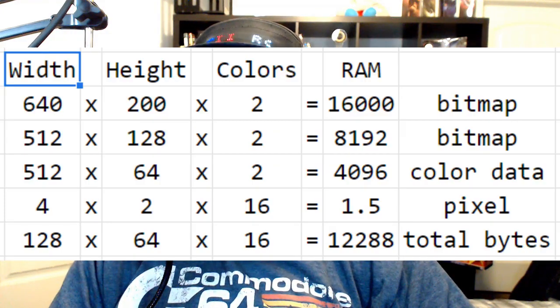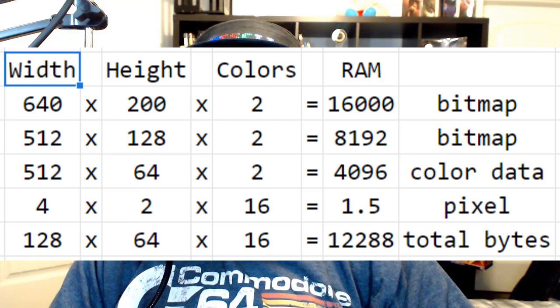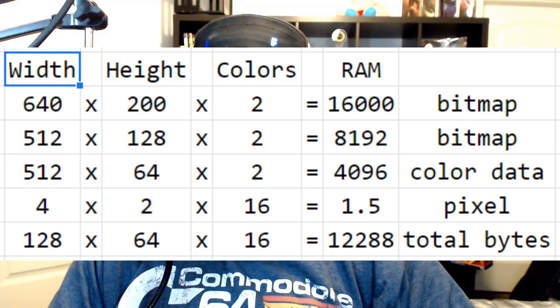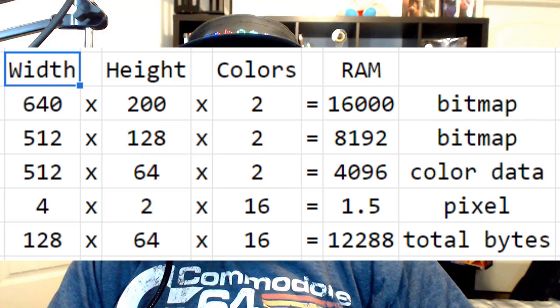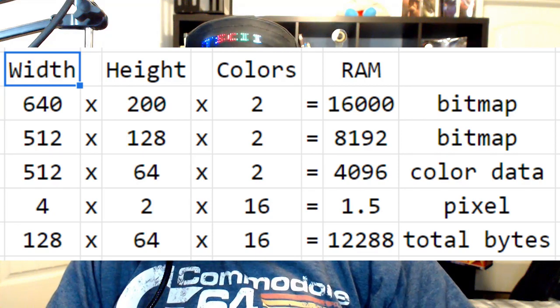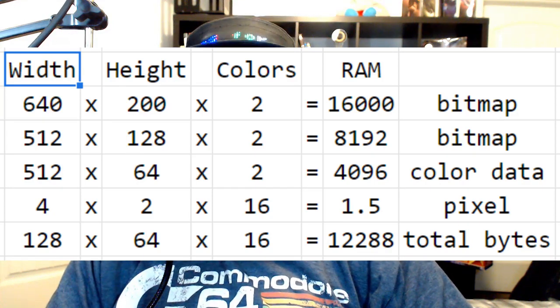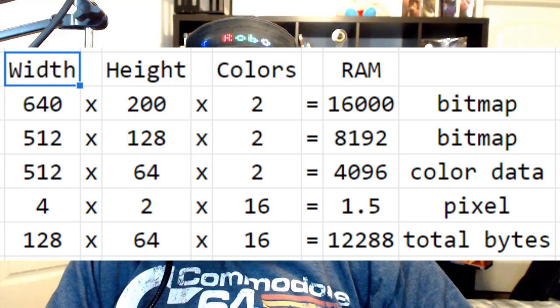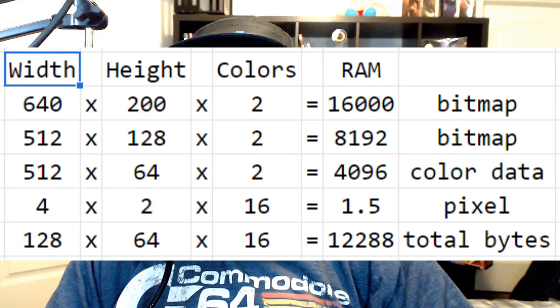A 640x200 bitmap takes 16k of memory without any color information. I discovered that we could reprogram the VDC to use a smaller screen resolution of only 512x128 pixels. That only required 8k, or half of the available memory, which left enough available that we were able to allocate some for color data. The VDC supports variable size attributes for color cells, going all the way down to 8x2, which provides two unique colors per color cell. By treating the left half as one color and the right half as another, the 512x128 screen could support a virtual size of 128x64 — the exact size of the maps — and every chunky pixel on the screen could be any of the supported 16 colors, each representing a different tile.